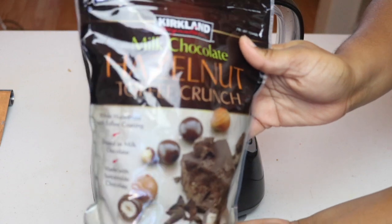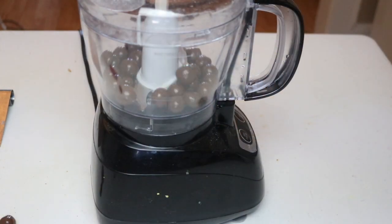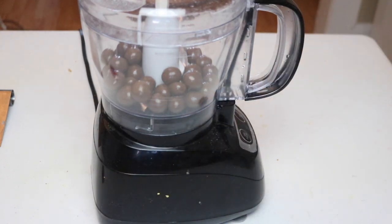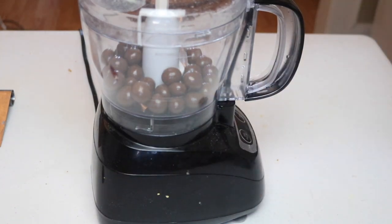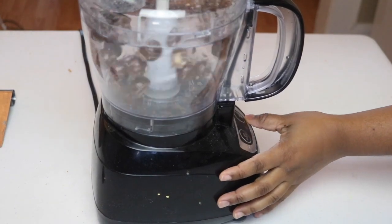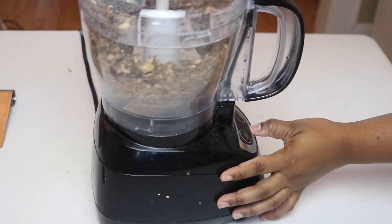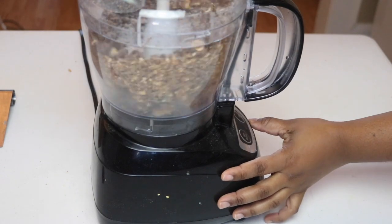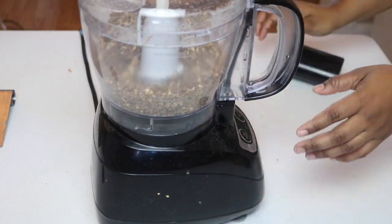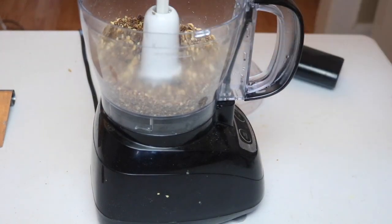In the meantime while my cake is cooling, I have here some chocolate-covered hazelnuts and I am going to pop those into my food processor and crush them until I have a pretty fine powder. You could also do this with the back of a wooden spoon or a rolling pin, but the food processor was just easier for me.